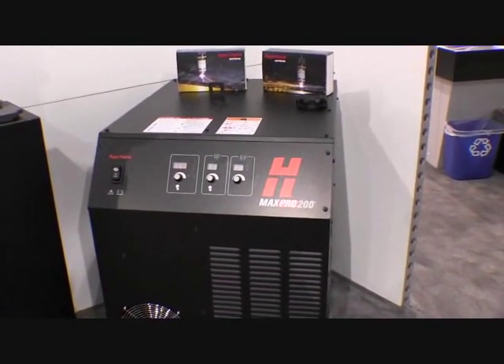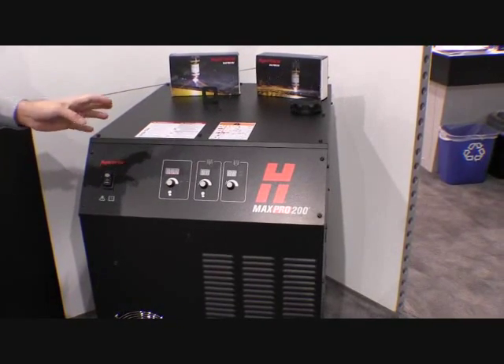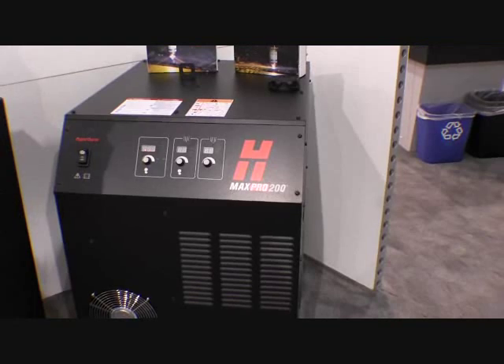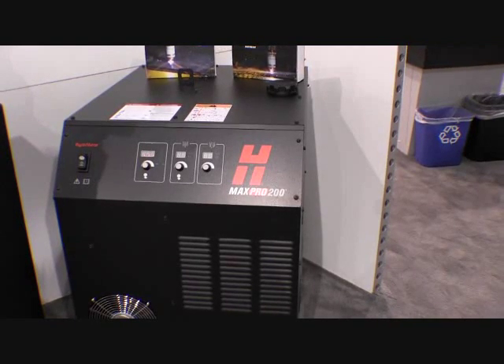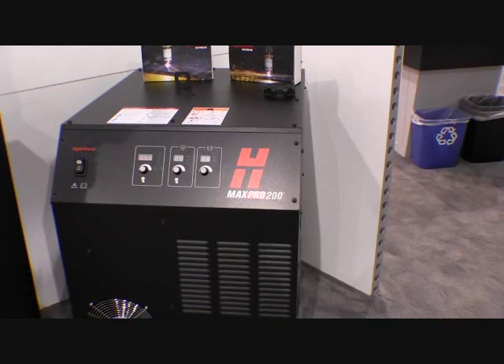Exciting for a lot of reasons. This is a very easy to use power supply. You turn on the power, you power up, and you're ready to cut. There's very little need for operator intervention, so new operators can be trained very quickly to be very productive.